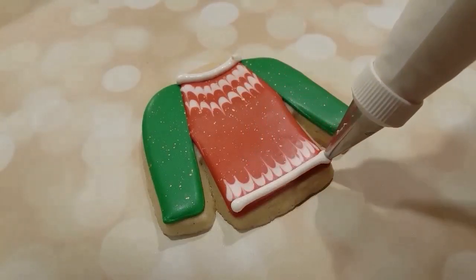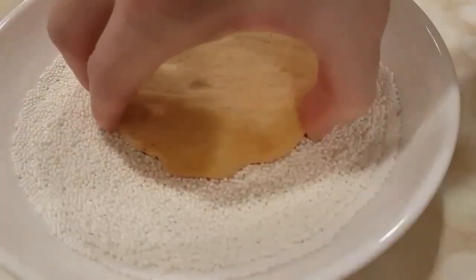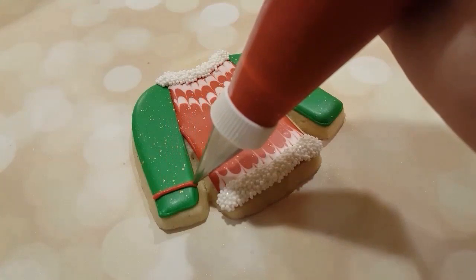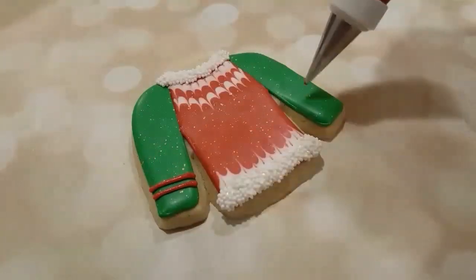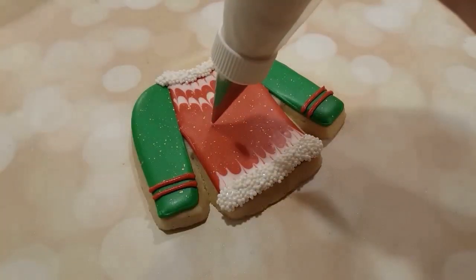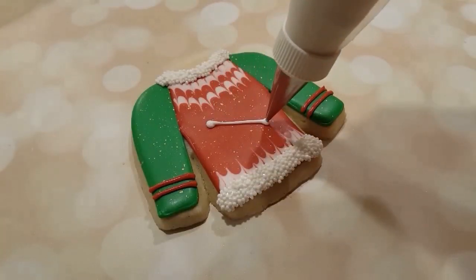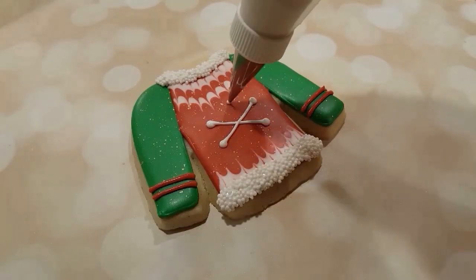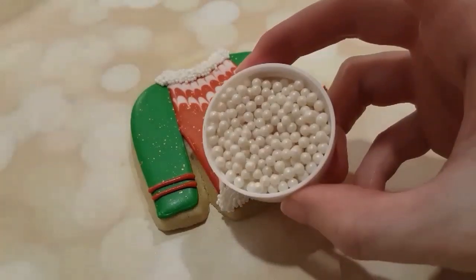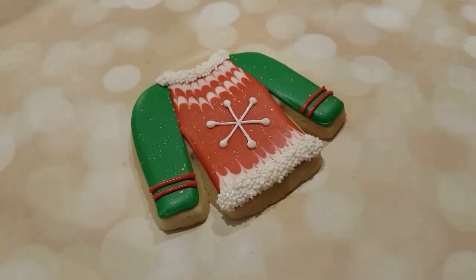I didn't actually put any sprinkles or a tree on this one, but I did do the collar and the bottom in the same way as my last shirt with some sprinkles. For this one, I'm going to be doing a little snowflake on the front. I'm just quickly doing the stripes on the arms with a red piping consistency and a number two tip, and I've got some white here as well — a white piping consistency with a number two tip — and I'm just doing a quick little snowflake shape. I have some white sugar pearls here too, just to add a little bit of extra shine and decoration, and I just put that in the middle.